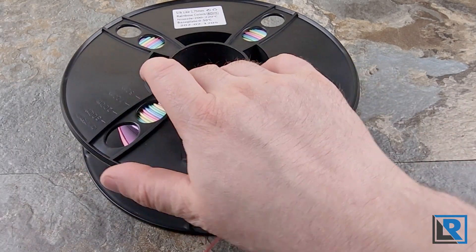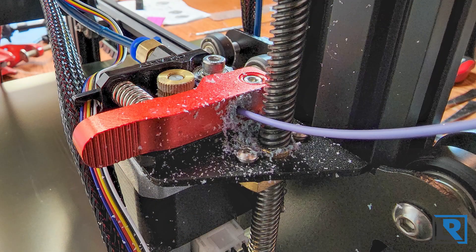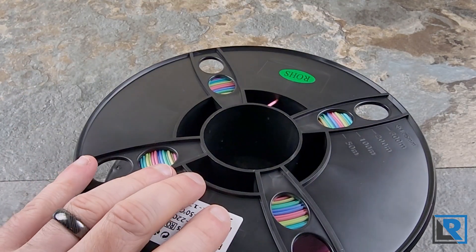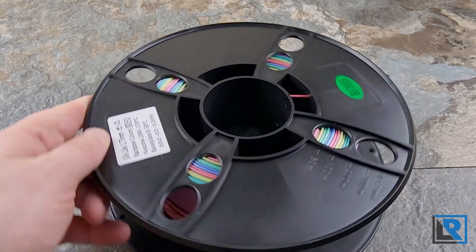I did notice as it was going into my printer at the extruder, it left behind quite a bit of almost dust. I don't know what that's from, but this is the only filament I've ever had that does that. It didn't seem to affect print quality, but it would build up and could possibly cause a problem.